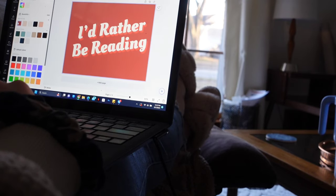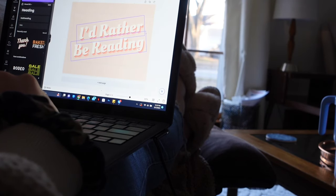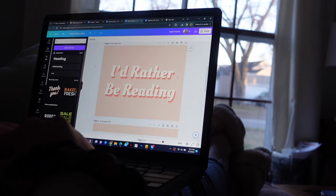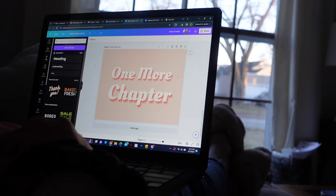I measured out my frames and the sizes for the artwork I would need, then hopped into Canva and started creating some custom artwork. I was really stuck between 'I'd rather be reading,' 'one more chapter,' and 'the book was better.' I ended up going with 'I'd rather be reading' as my favorite, but the other ones turned out so cute too.